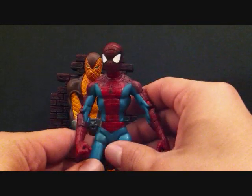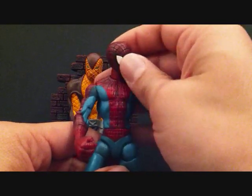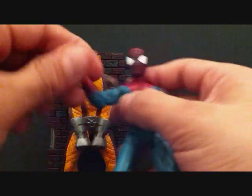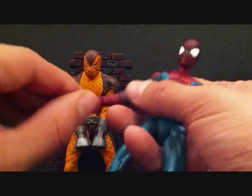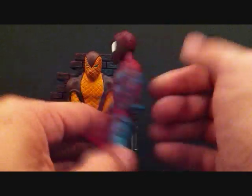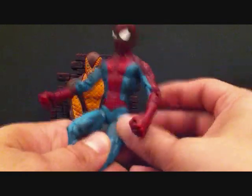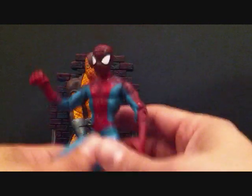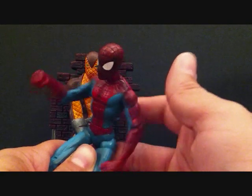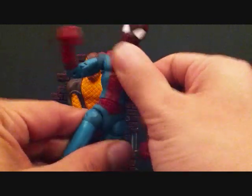Going over his articulation: the head can go up and down and rotate at the neck. Arms go in and out — a little stiff — forward and back, swivel in the arm, double-jointed elbows, rotate at the forearm but not the wrist. No ab crunch; you can rotate at the waist. He has a lever on the lower back for a punching action gimmick — you twist him and he punches. That's his action feature.